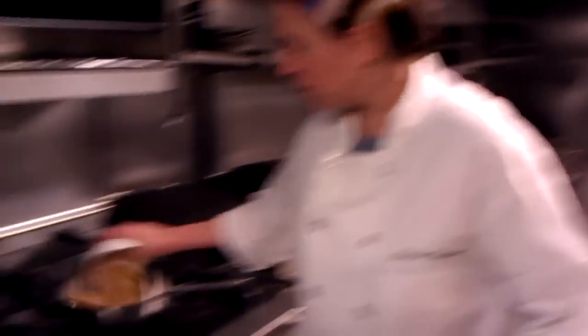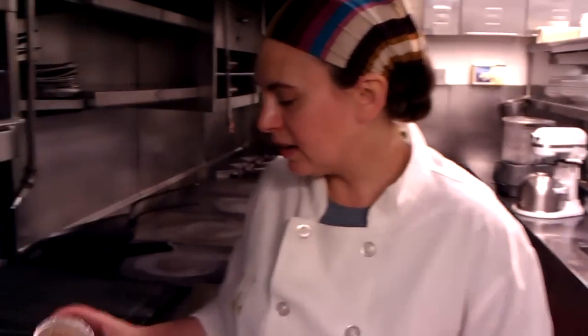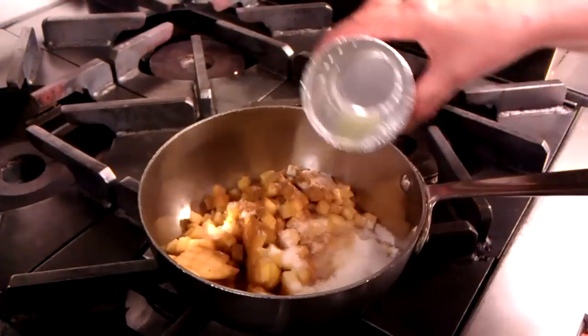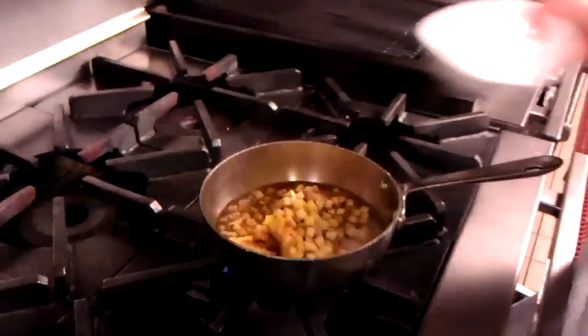Now we have all the apples diced and we just need to make the filling. This part is the easiest part. We're just going to add everything into a pot. So we have the apples, we're adding some sugar, then we're adding in a little bit of spices like some cinnamon, allspice, nutmeg, a pinch of salt, a little bit of lemon juice to help brighten up the flavor. Then we add a cup of water and some flour.